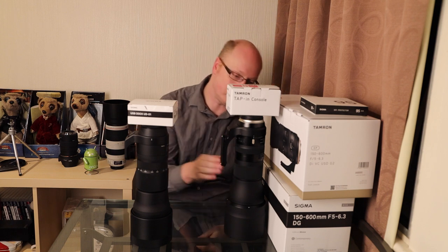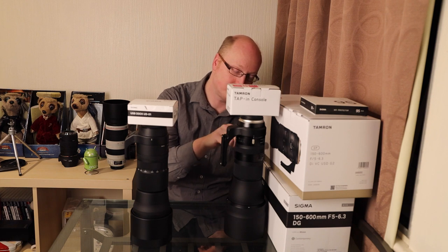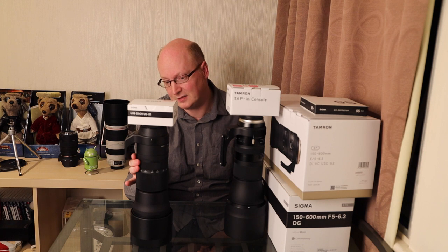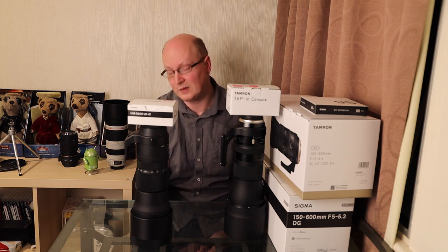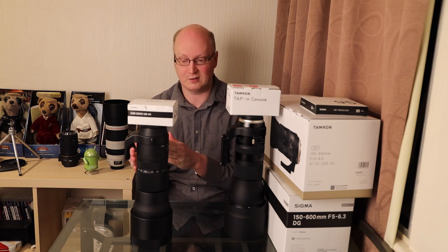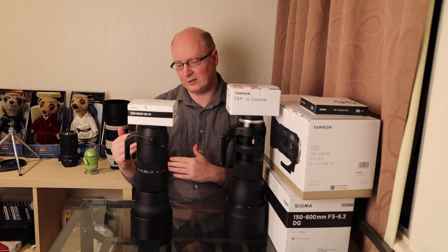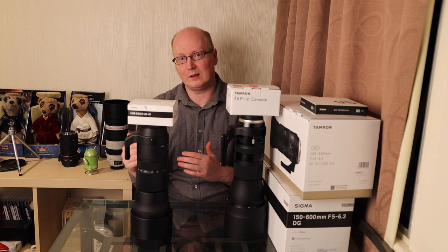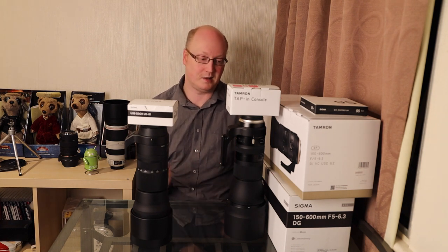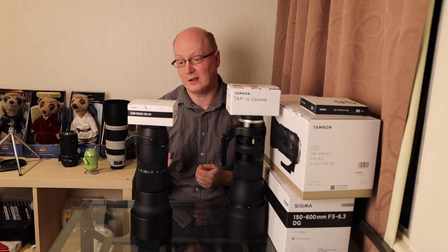They all have limiters on them. The Tamron limiter options are 10 meters to infinity, 2.2 meters to 10 meters, and full. On the Sigma we've got 2.8 meters to 10 meters, 10 meters to infinity, and full. As an additional step, you could set up a custom switch setting and have, say, 20 meters to infinity if you wanted to photograph birds at some distance and acquire focus a lot quicker. That's something you can do on the Sigma that you can't do on the Tamron - though 10 meters to infinity should be good enough for most circumstances.